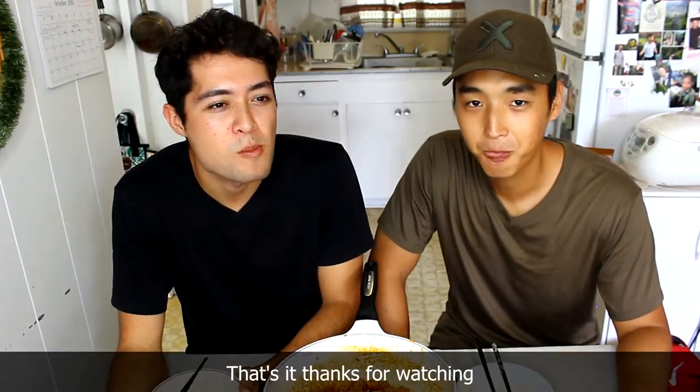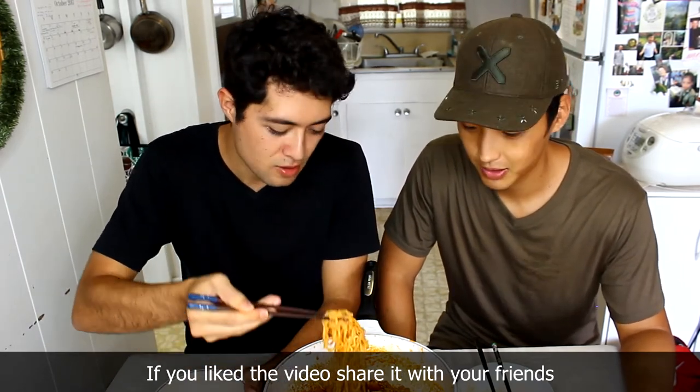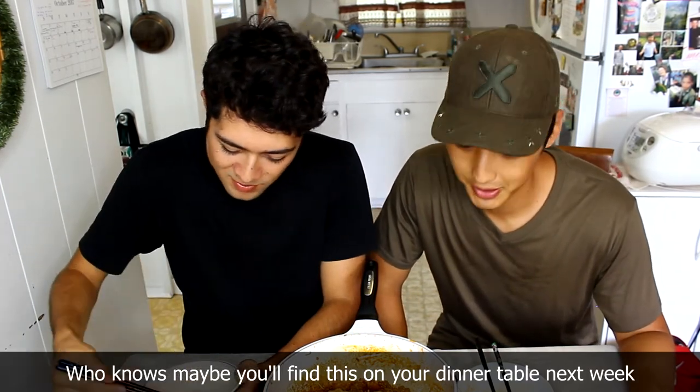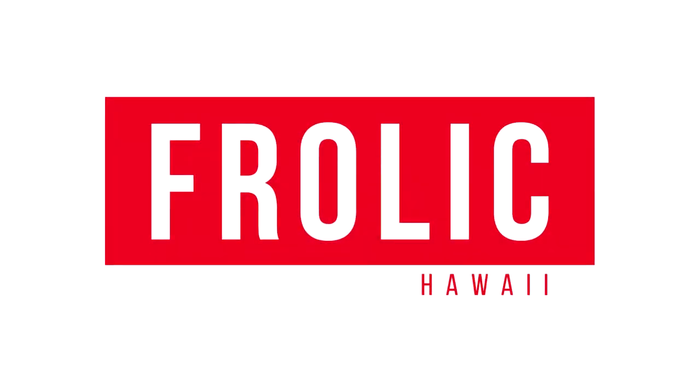We actually didn't use bacon — we used the shabu shabu beef, so it's really thin, wasn't crispy at all, but it's still really good. You can taste the spice but the dairy really evens it out. Thanks for watching — if you liked the video, share it with your friends and family. Who knows, maybe you'll find us on your dinner table next week. See you next time!